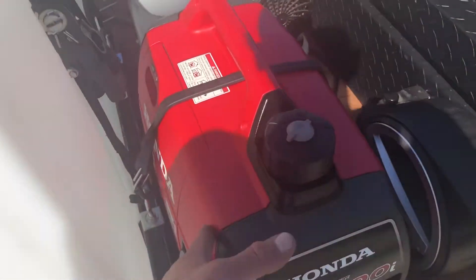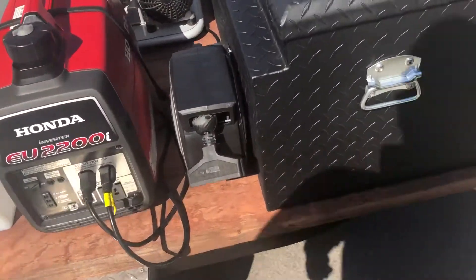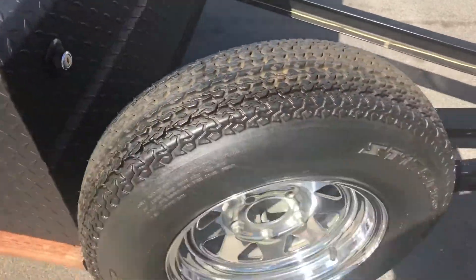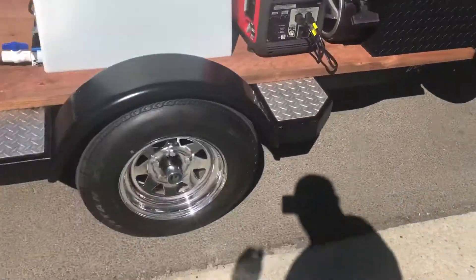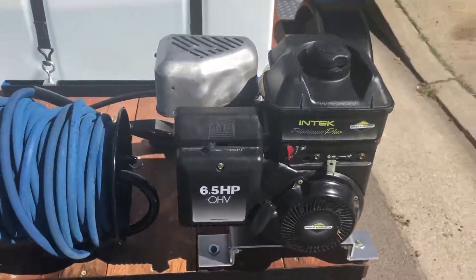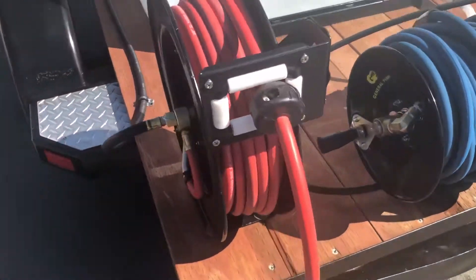Honda 2200, California air compressor. Put new chains on it — it's a really efficient trailer. The air hookup and the reels are in the back.